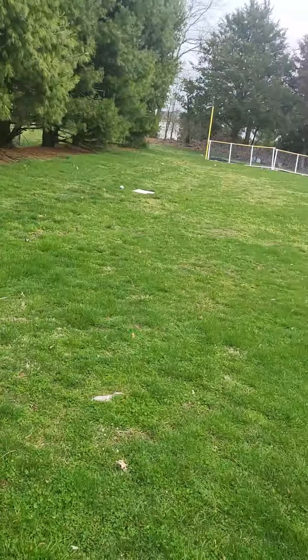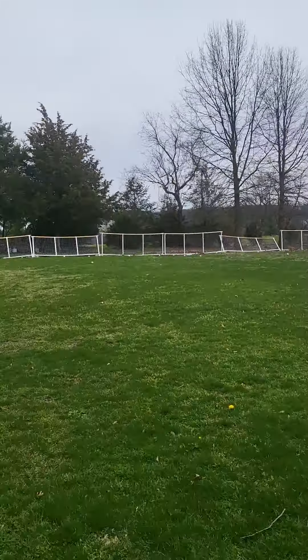Hey guys, welcome back to another video. I'm going to do a field tour just so you guys know how the field setup is. This is going to be a really short video because I have a time limit on it. So yeah, let's just get right into it — let's go to home plate first.